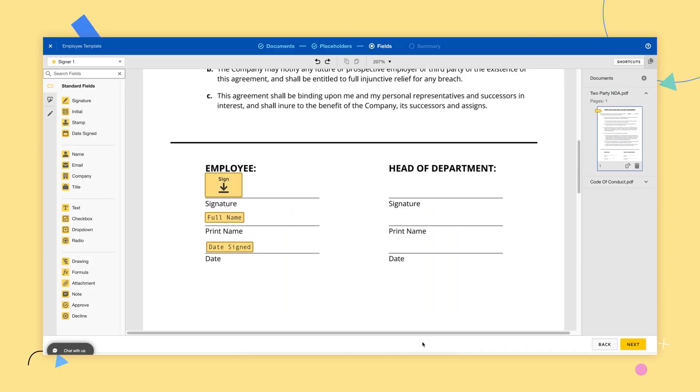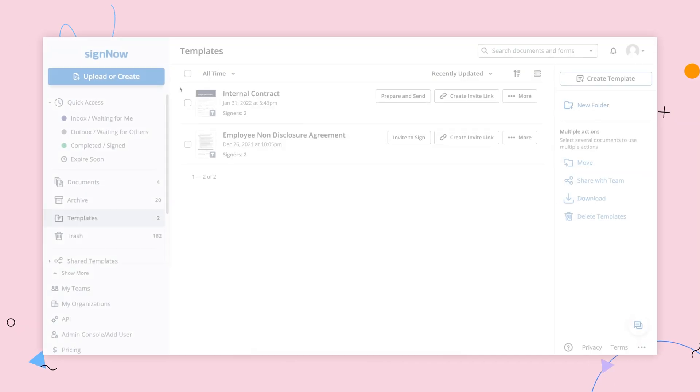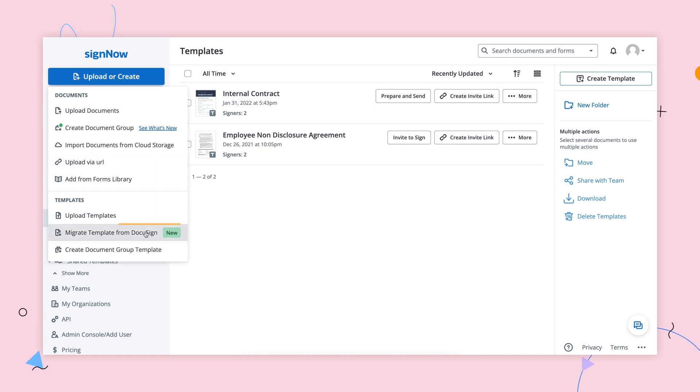To begin, open your non-SignNow template and save it as a zip file to your device. Next, open SignNow and select Migrate Templates from the drop-down.